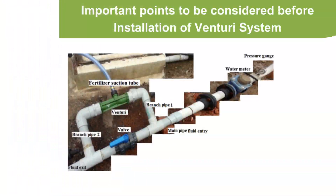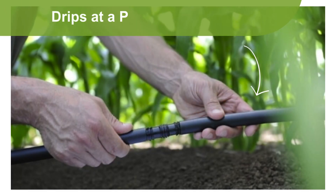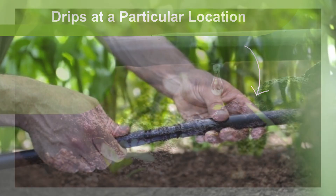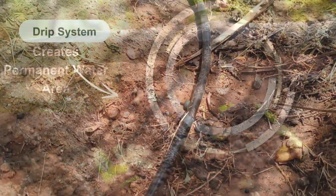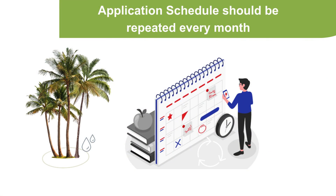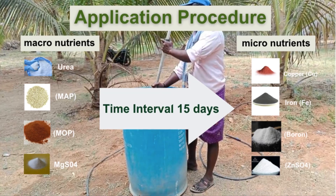Before installation of the Venturi System, make sure that the irrigation drip tubes are fixed at a particular location around the tree so that it creates permanent watered areas where white feeding roots are formed, which helps in immediate absorption of the nutrient. Application schedules should be repeated every month, and the time gap between the application of macro and micronutrients is 15 days.